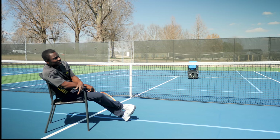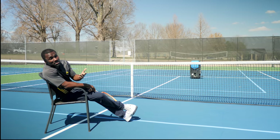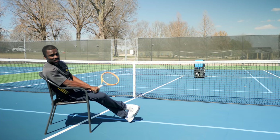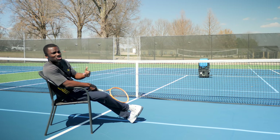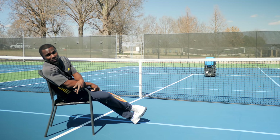Do you ever struggle at the net? You come up here and you're swinging away, and then you go take a lesson and your coach says 'stop swinging.' But what does that really mean? Does it mean stop swinging this way? Does it mean stop swinging this way? Am I taking the racket back too far? There's just so much that can be misunderstood, and in this video we're gonna take care of all that.